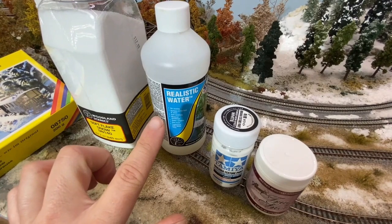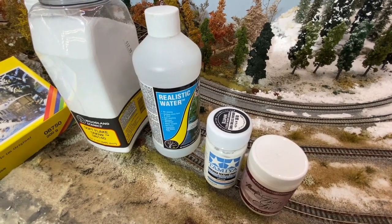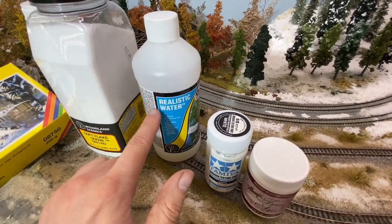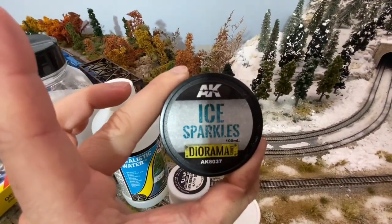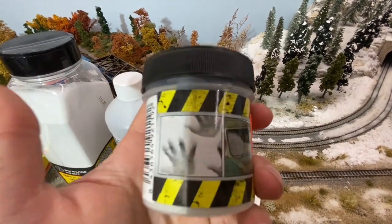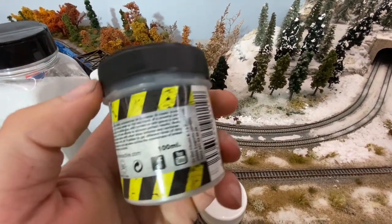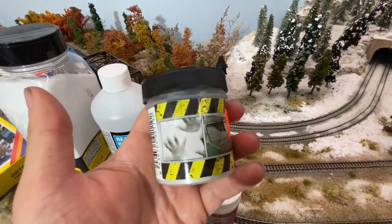Last, we're going to use Realistic Water — we need something to base the ice off of. You can also use resin, a gloss medium, or a gloss gel, but we're going with Realistic Water as our ice base. And then the secret ingredient: AK Interactive Ice Sparkles. These act very differently than a lot of products I've used — let me show you what I mean.